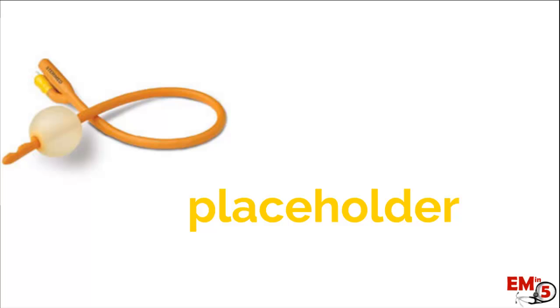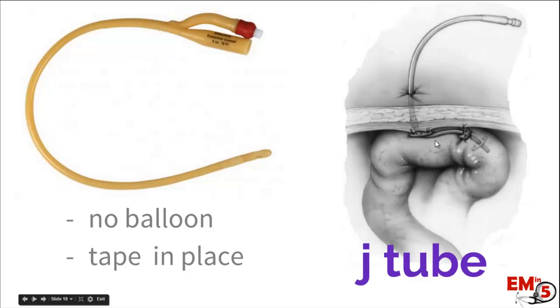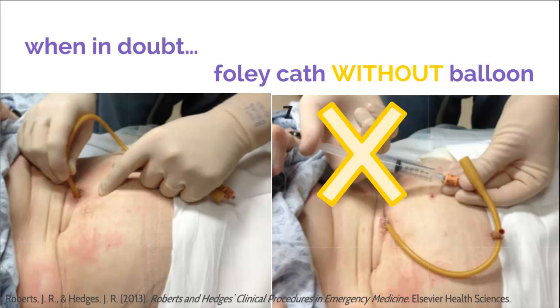The only caveat to this is if it's a J-tube. In this case, you can't blow up the balloon at the end — if you blew that balloon up directly into the intestine it could cause perforation or obstruction of the small intestine. So if that's the case, don't blow the balloon up, just tape it in place. And if you're not sure what kind of tube it is, just put in a Foley without the balloon, tape it in place, and you should be all set.